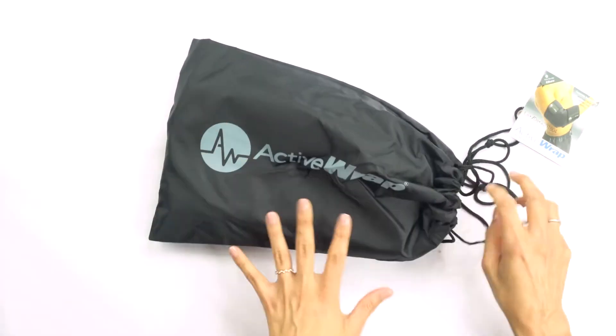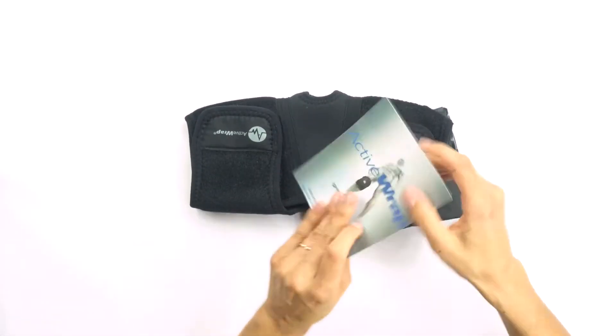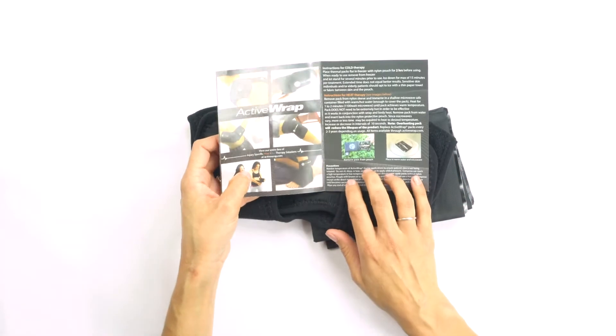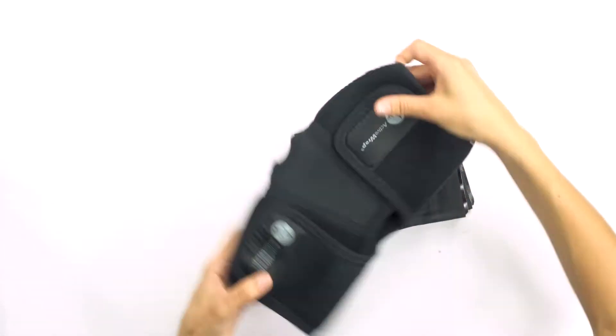So the elbow wrap is going to come in this really nice handy dandy little drawstring bag. I'm going to go ahead and pull everything out. We have an instruction manual. It looks like just some pretty clear straightforward instructions on how to freeze and/or heat up your pack. So make sure you guys read that before you use your ActiveRap.